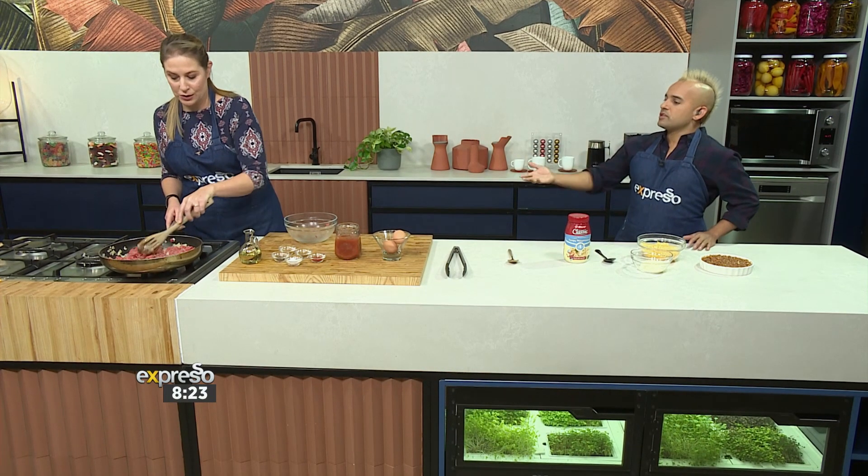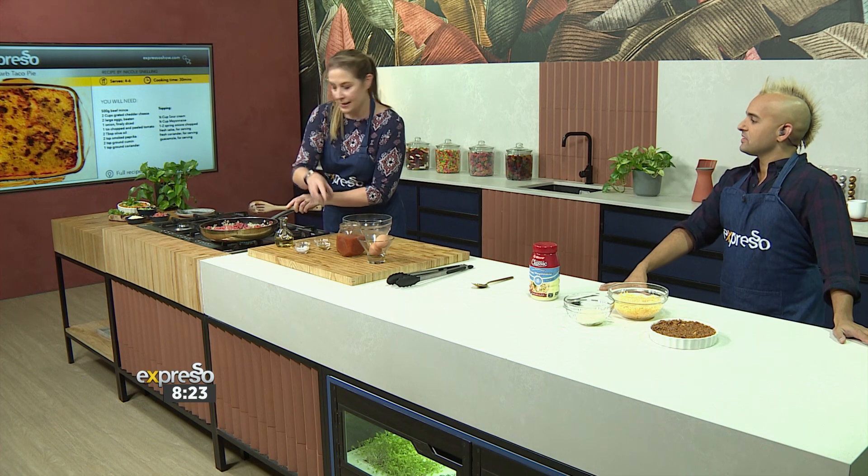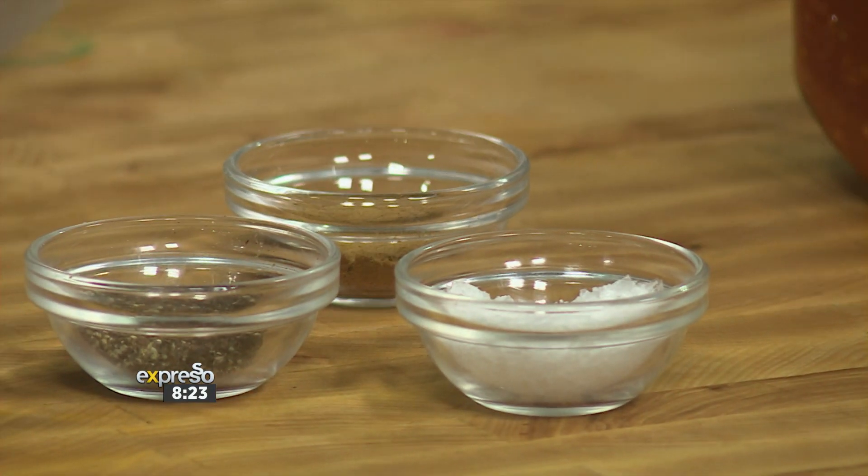So you're going to brown that in your pan. And also the spices you choose here — you're obviously going for authentic Mexican spices. We're using a combination of paprika, cumin, and coriander. And at this point you could add some chili if you wanted to — add a kick.